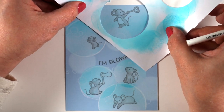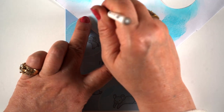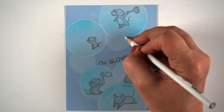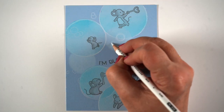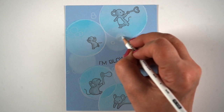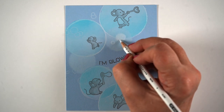I have found that the Lawn Fawn Yeti ink pad is my favorite of all the white ink pads that I've tried. However, clearly as it starts to run out of ink, it's not as helpful. So now that I've outlined all of the main bubbles, I'm going into some of the other ones. I can see them from an angle where I'm working and start to either fill in or outline some of the smaller bubbles that I've put in here.